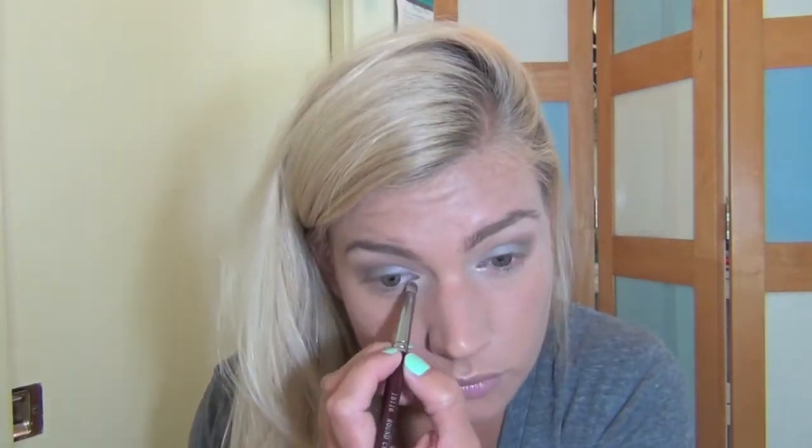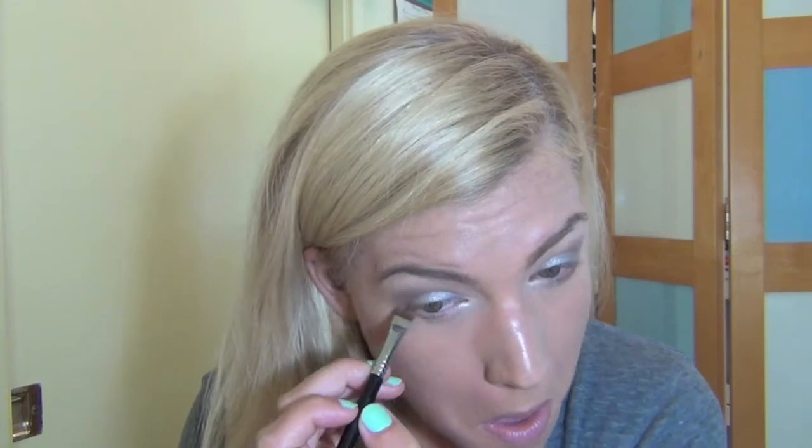Next I am just taking a pencil brush and the L'Oreal Infallible eyeshadow in the color Ice Latte and putting that in my inner corners and on my lid for a little extra dimension. Next I am taking Omega eyeshadow again and putting that underneath my eye and blending it out.